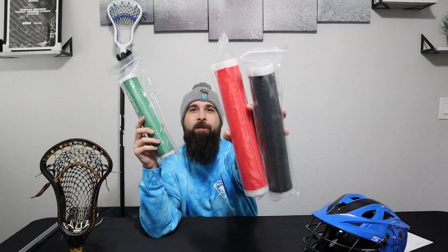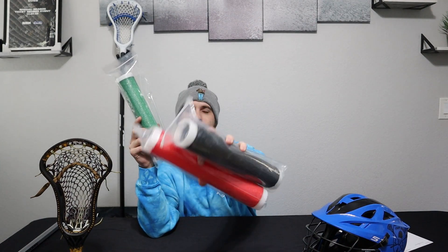What is up everybody, it's Sean from Fast Break Lacrosse. Today we are going to be doing a review of the Stick Grip grips. I have three different colors here. I'm going to be going with green, and I think I'd rather raffle the red and green off to you guys — do a little giveaway — so stay tuned for that. Let's get right into it.